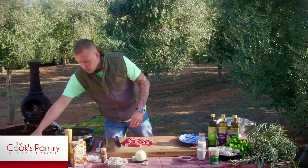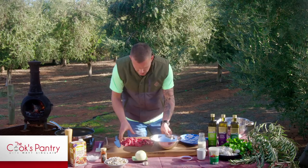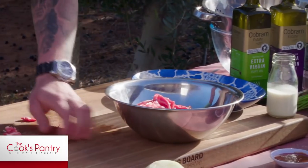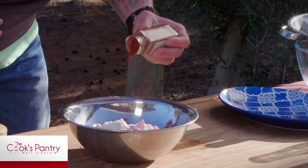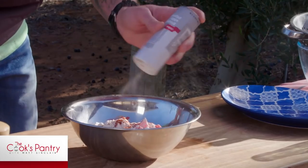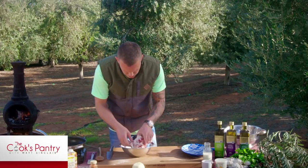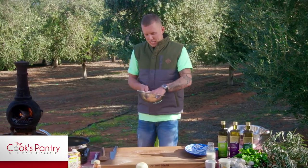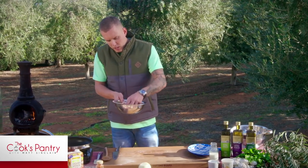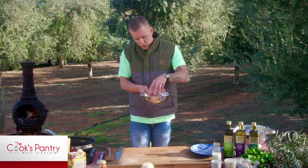All right, so there's our beef sorted. We've just got a little bowl here and we're going to dust it with the plain flour and the smoked paprika — a couple of tablespoons, a good hit of smoked paprika, a little bit of white pepper. Mix that through with your hands. We've got a pan at really high heat and we're going to fry this off in batches in the extra virgin olive oil.